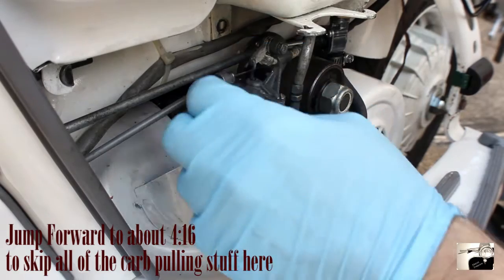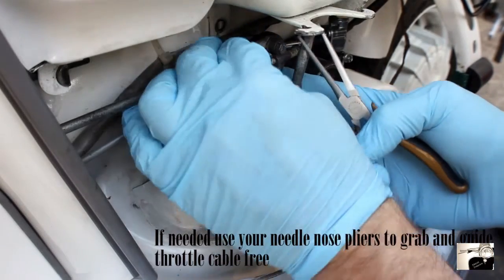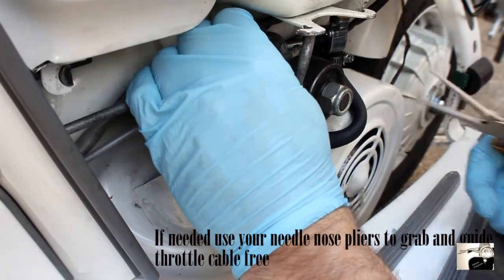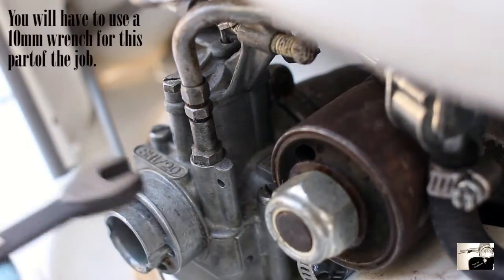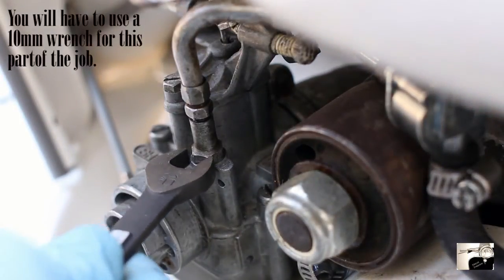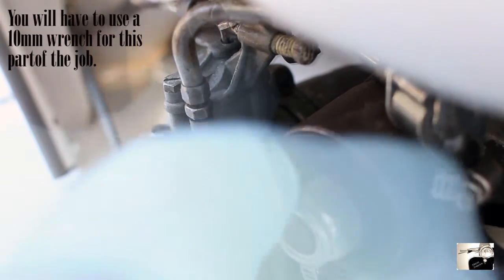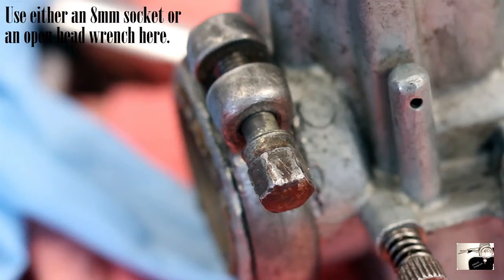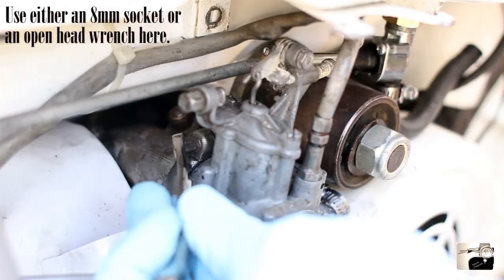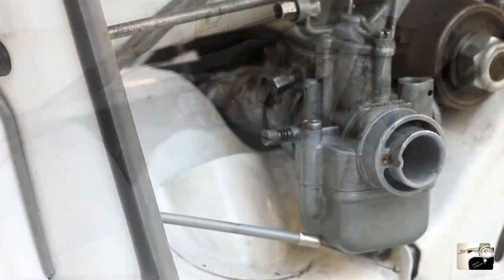Next up you'll want to disconnect the throttle cable. Locate the throttle arm on top of the carburetor and depress it with your fingers — this should free up the nipple end of the cable. You should then be able to easily pull the inner cable through the cable adjuster. Now remove the choke cable from the carburetor by finding where it enters the carb and unscrewing it at the choke top. The whole unit should then pull out. Next, locate the carburetor clamp bolt and loosen but do not remove it.